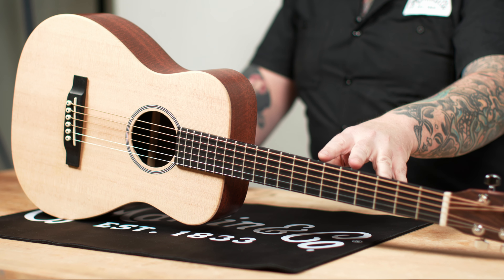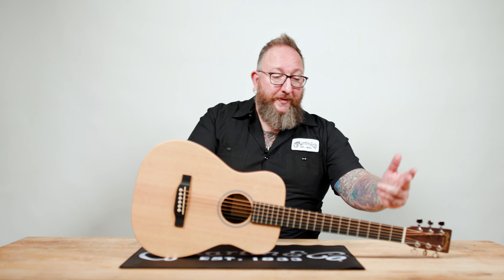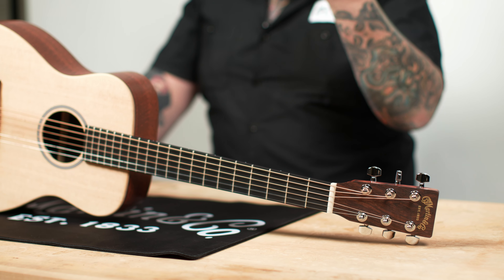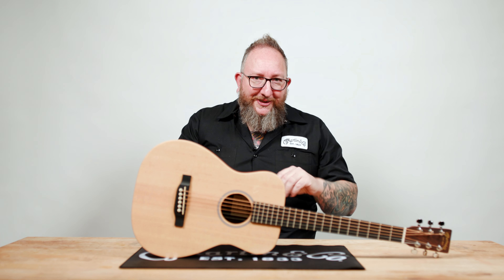The first guitar we're going to look at is our LX. These are obviously a very short-scale guitar — very small, a great travel guitar for those who want to go camping and travel a lot but still want to play. This is a fantastic instrument to learn on for pretty much anybody, especially kids, because of its small size. The short scale — meaning the distance from the nut to the bridge — puts a lot less tension on the strings, so by the nature of the design it's already easier to play and easier to press those strings down. That's a big complaint when you're first learning: 'my fingers hurt.'